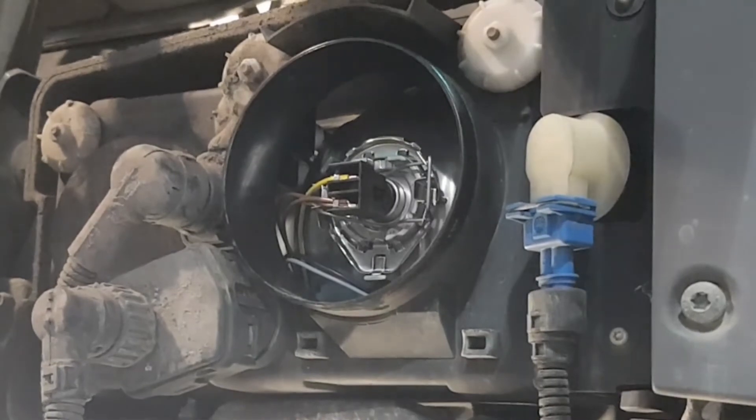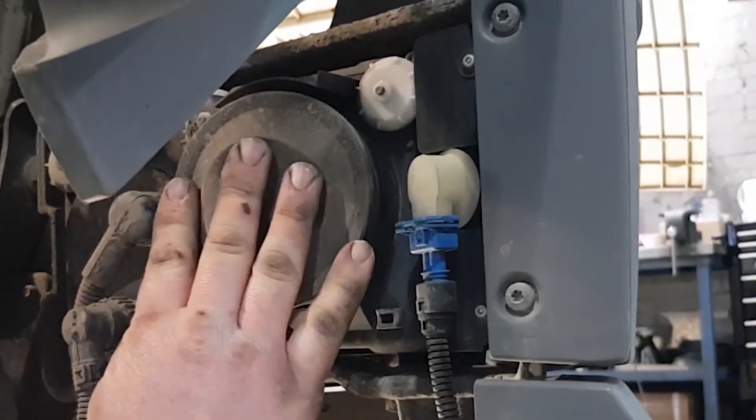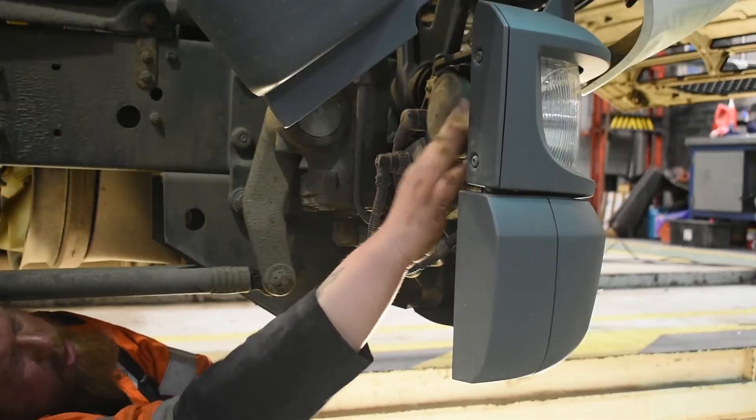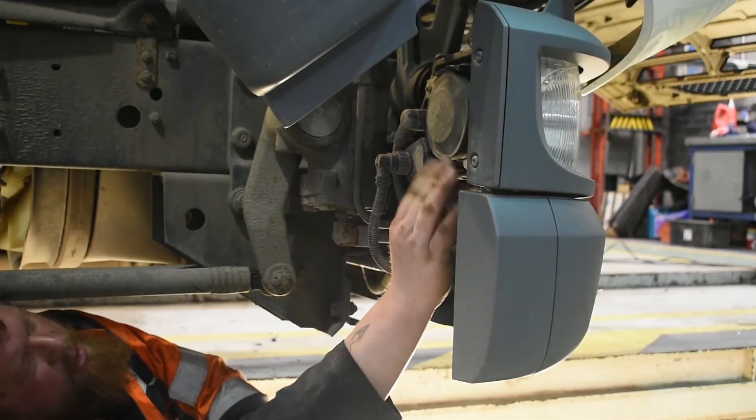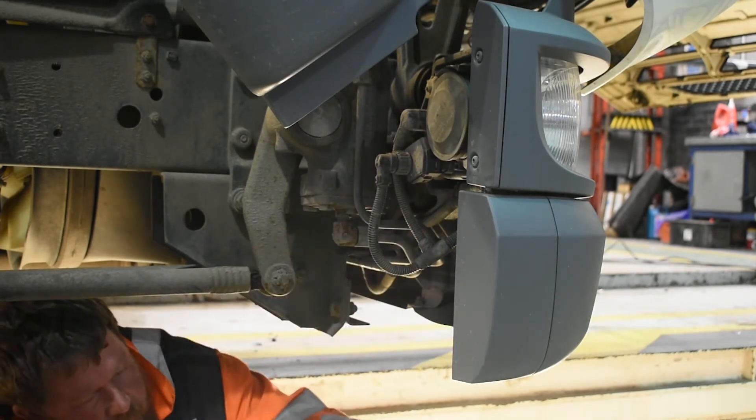Your newly fitted bulb should look something like this, and then all that's left to do is to replace the rubber cap onto the back of the headlight, as this prevents any water getting in there. And there you have it — a newly fitted bulb.